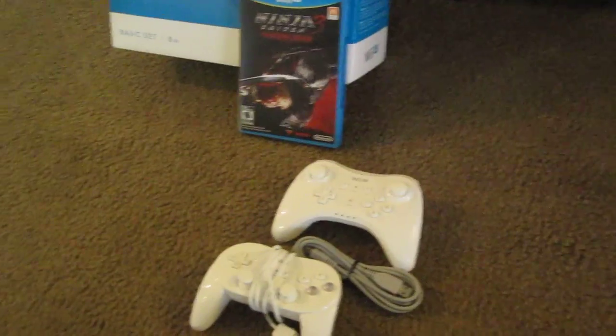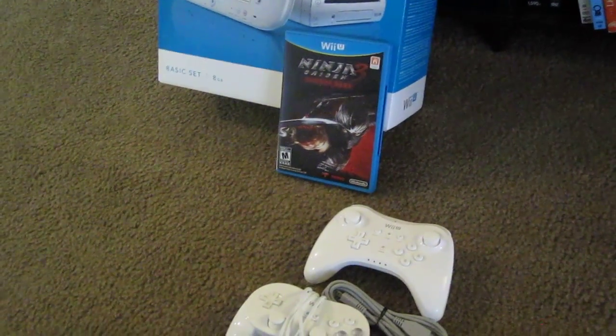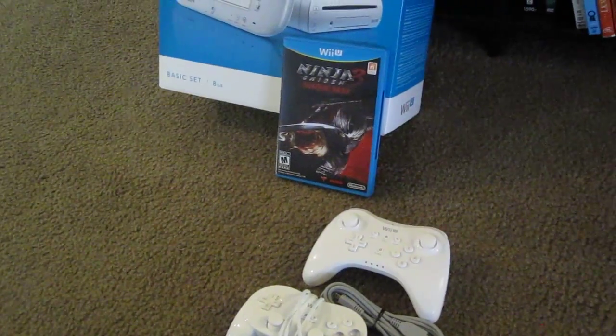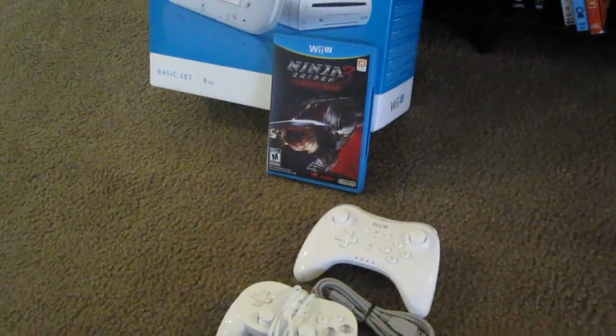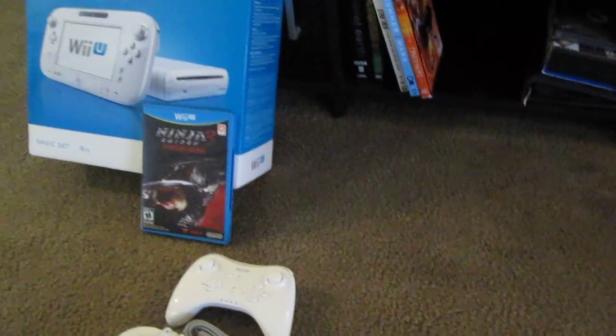I'll get back to you guys later with more on Ninja Gaiden Razor's Edge and tell you how good it is or not. It got some decent reviews so far. Peace out for now — let me know what you guys think. Remember: external hard drive, $69, Best Buy. It works perfectly — from Toshiba. Peace out.